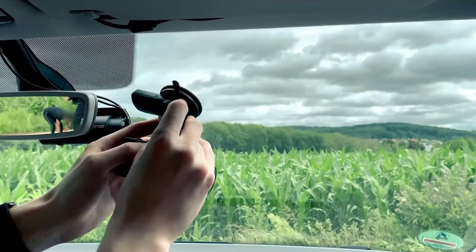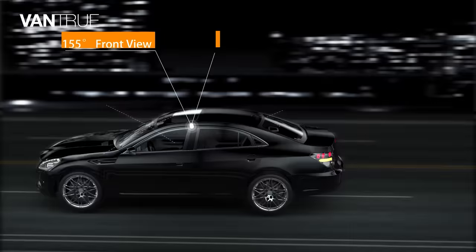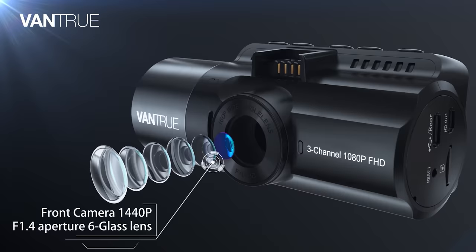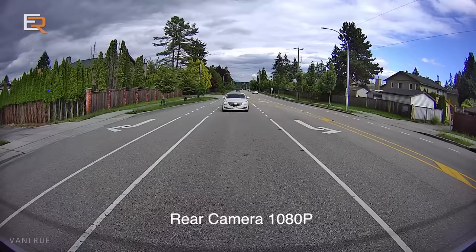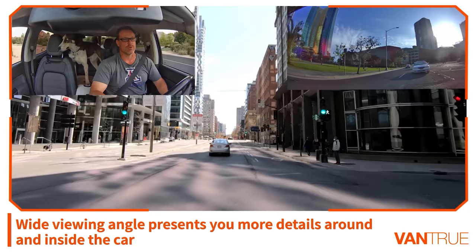Its two unit set is packed with three cameras: front, inside and rear. Each of them has different viewing angles based on its purpose. The front camera captures 1440p resolution video at 155 degree viewing angle, while the rear one does 1080p at 160 degrees. The inside unit covers a viewing angle of 165 degrees with 1080p resolution footage.